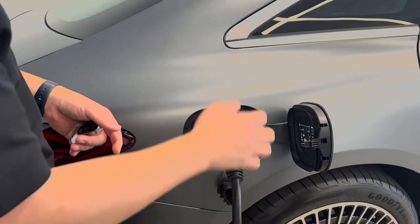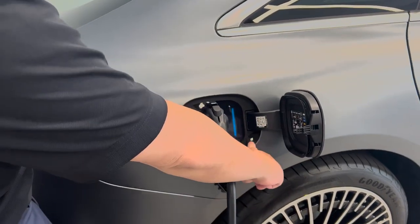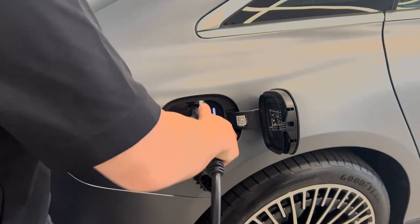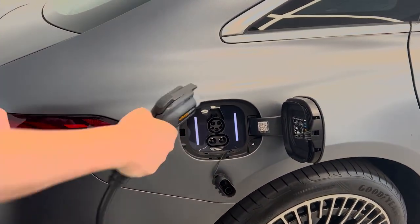After you're done, you cannot just unplug it. You see there's a button right here? You push this button, then you unplug it. You can just yank it.